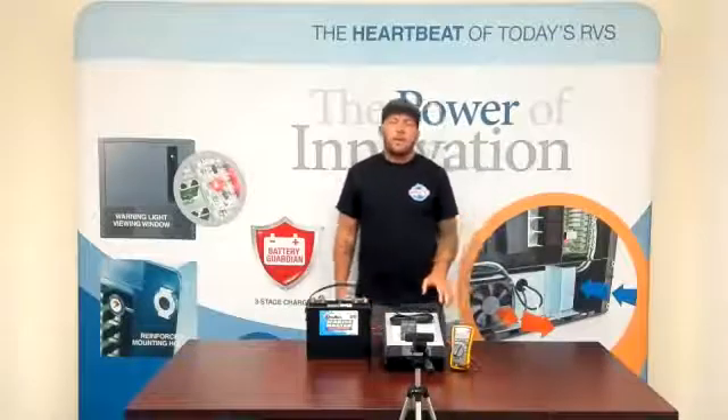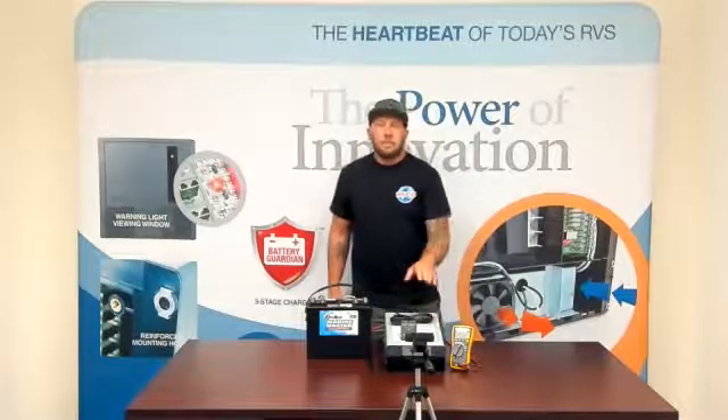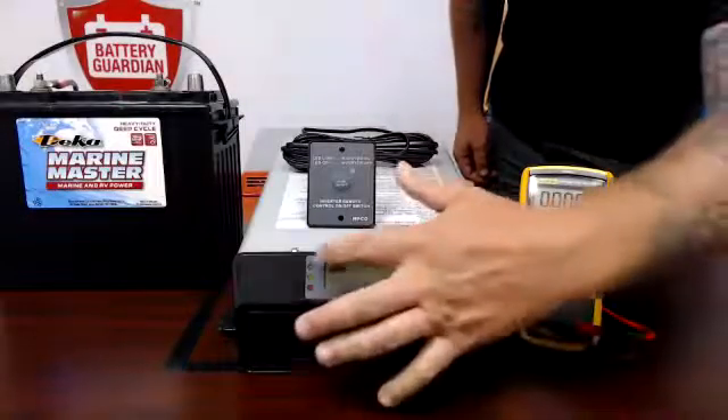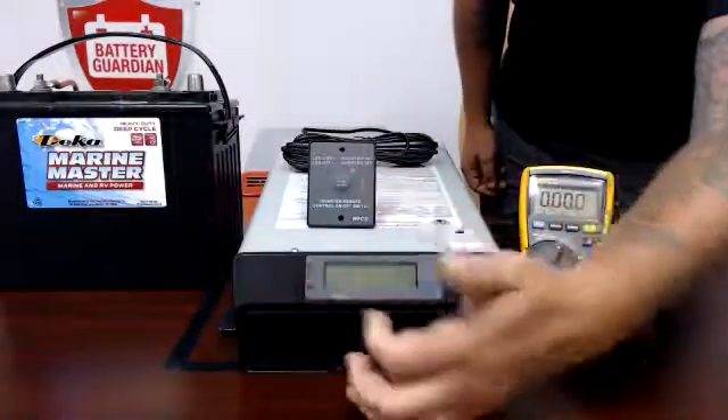Today we're going to go over the basic functions of your 5110 pure sine wave thousand watt inverter. The first thing we're going to go over is on the front screen of your inverter — you have three status indicators. The first one is going to be green, then yellow, then red.